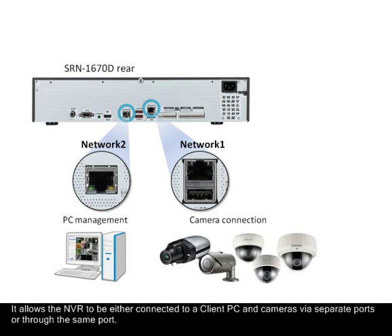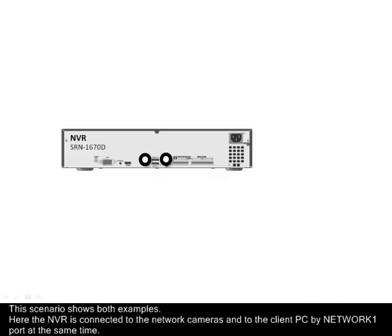It allows the NVR to be either connected to a client PC and cameras via separate ports, or through the same port on the switch. This scenario shows both examples.